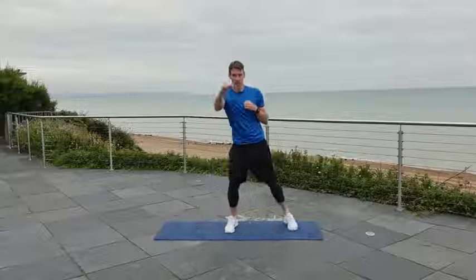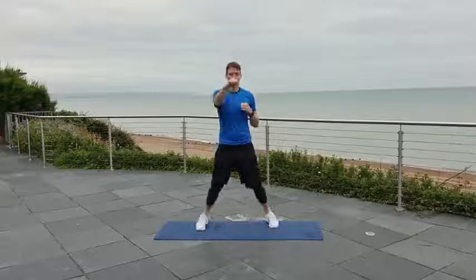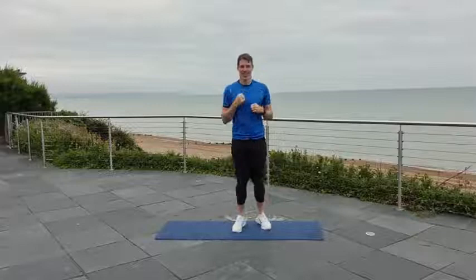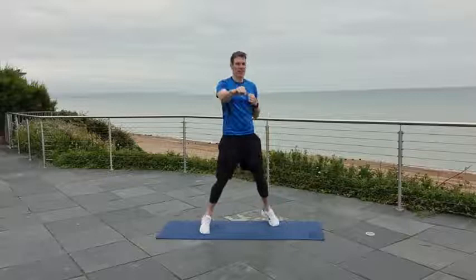This is the first round, so we're kind of finding our feet with these exercises, especially if you're new to this one. Breathe out every time you punch forward. We're living the dream now. You're going at your own pace, but I'm expecting you to up the pace in the second round — make sure you push yourself that little bit.